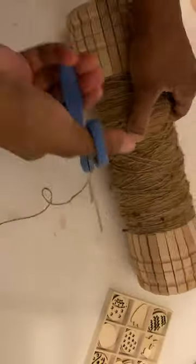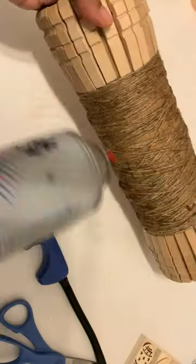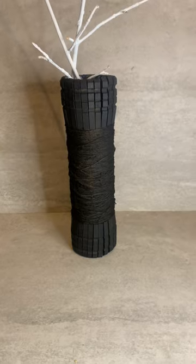I'm going to put mine with twine because I just want to give it another element of texture. I'm not going to wrap it perfectly, just a rough wrapping so that it's real rough. I burnt off all the little frays, then spray painted it black, and this is how it came out.